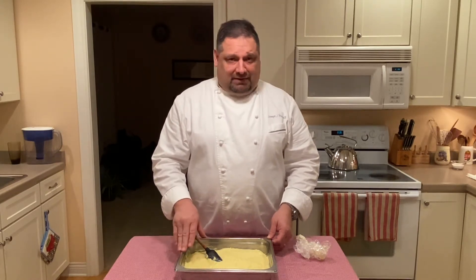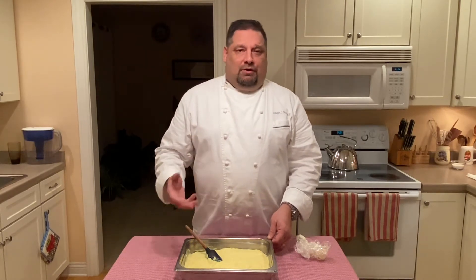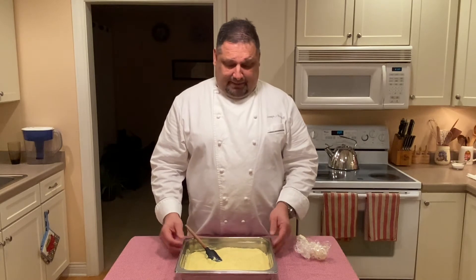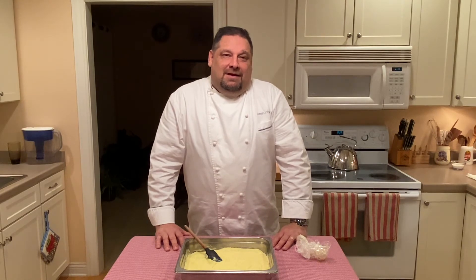But when it comes to something like a profiterole, I like to put a lighter texture to it. I would recommend taking the creme patisserie, putting it into a mixer with a wire whip, and whipping it a little bit to put some air into it — makes it lighter and fluffier — and then fill your profiteroles or cream puffs. Thank you very much for joining me. I hope you enjoyed the presentation and I'm looking forward to your comments, feedback, and questions.